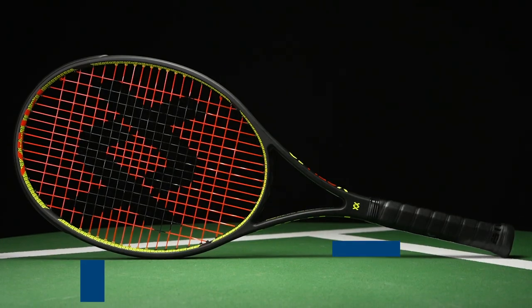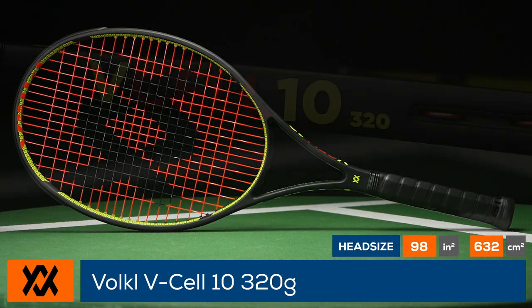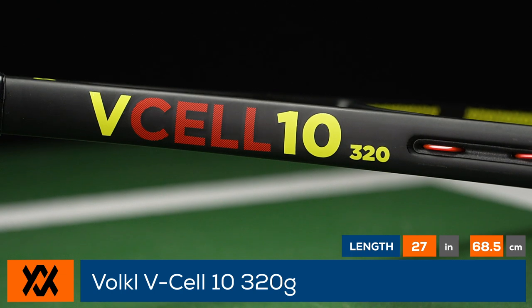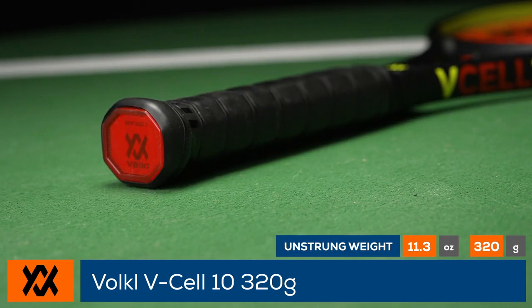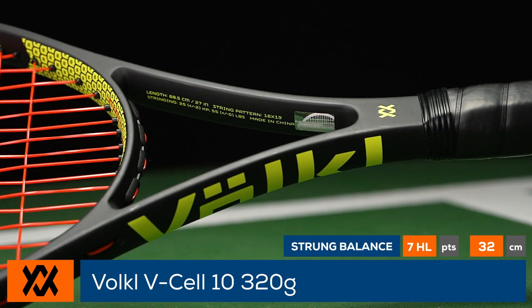Welcome to the Tennis Warehouse racket review of the Volkl V-Cell 10 320. The heaviest Volkl 10 in the family has been updated with V-Cell, a light and strong cellulose material added to the layup for improved feel and responsiveness, while the butt cap and V-Sensor handle has been reinforced with a material called Reva for greater shock absorption.